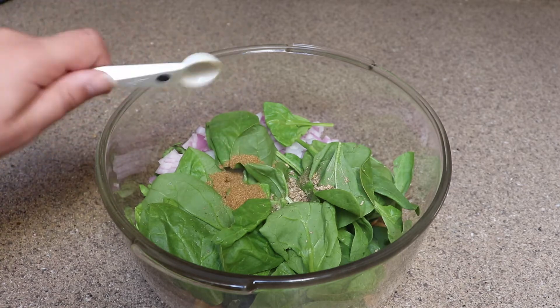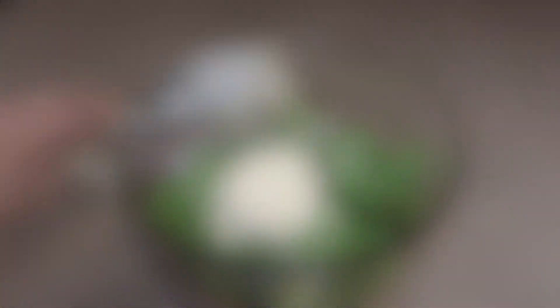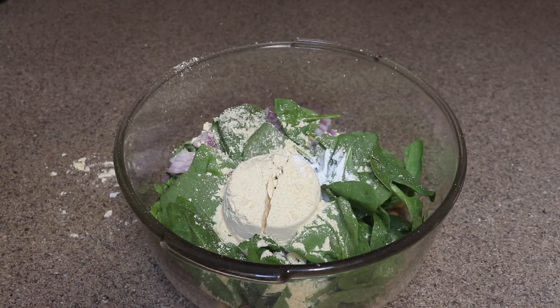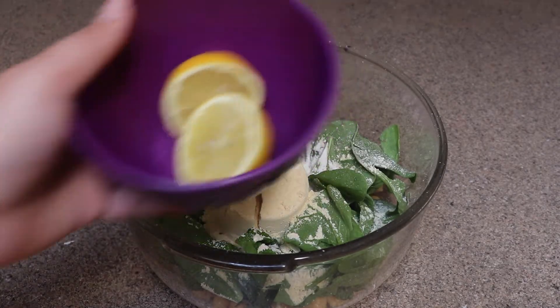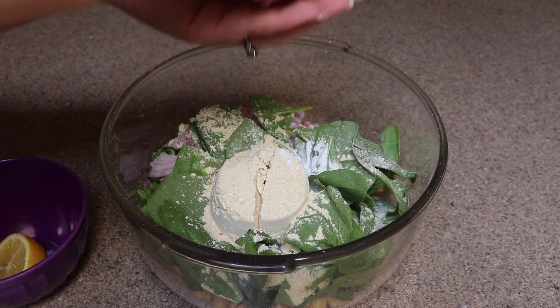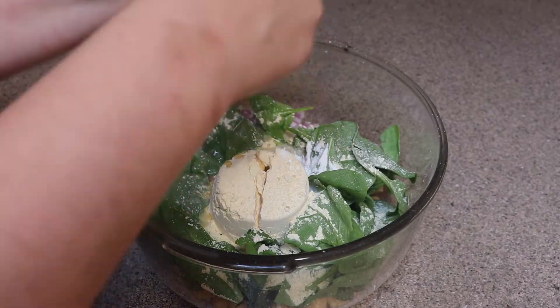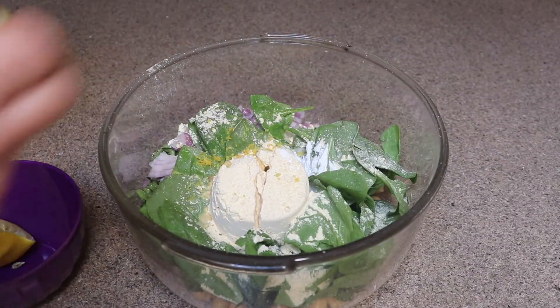And a half teaspoon of cumin. Next I'm going to add a half cup of chickpea flour and a teaspoon of baking powder. After that, I'm going to squeeze about a tablespoon of lemon juice in, and then zest about a teaspoon of lemon zest.